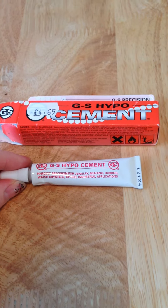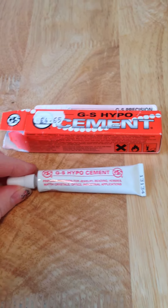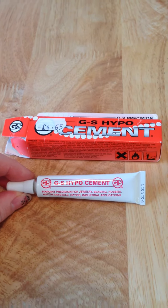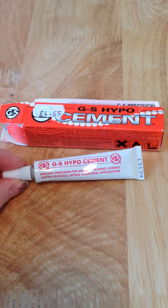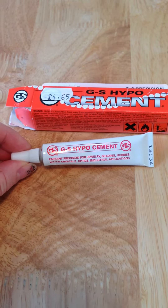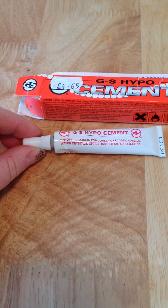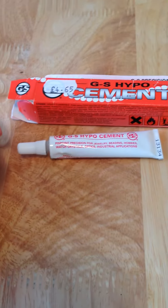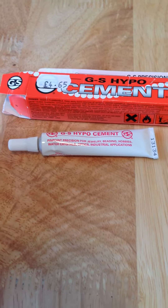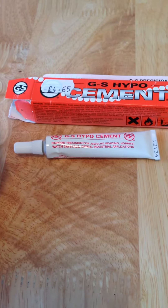Hi, just recently I've started to make jewellery again and I wanted to make some stretchy bracelets. What I discovered was this GS Hypo Cement glue for using during jewellery making. I won't take the lid off, but it's got a very thin, needle-like point so you can precision-place it on your jewellery.